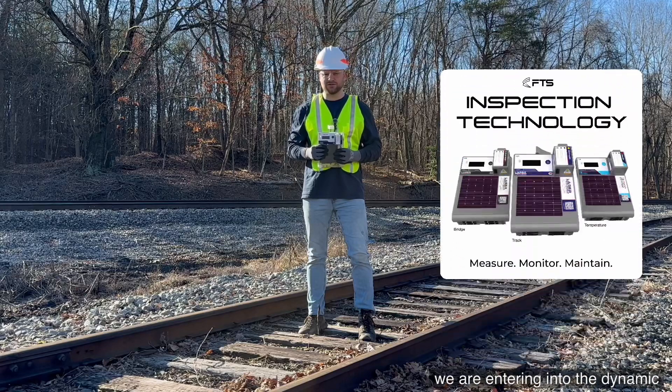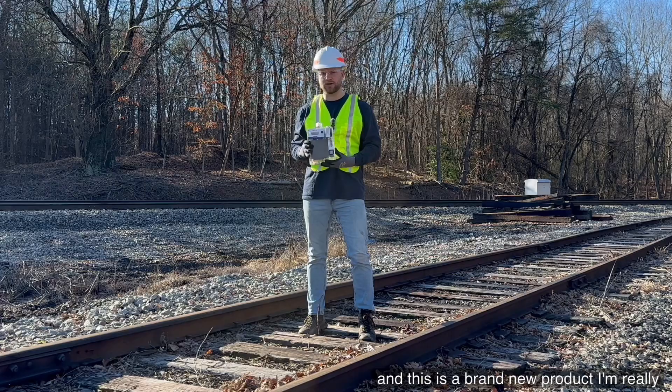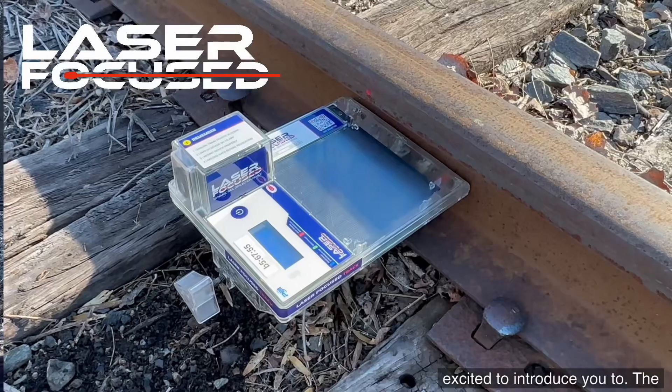As you know, we are entering into the Dynamic Inspection Technology space, and this is a brand new product I'm really excited to introduce you to — the Laser Focus Device.